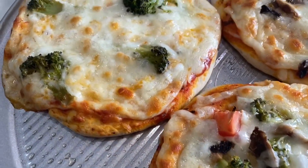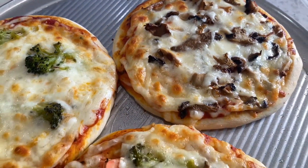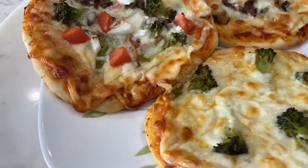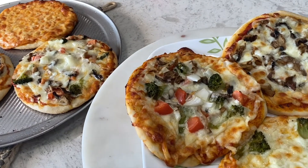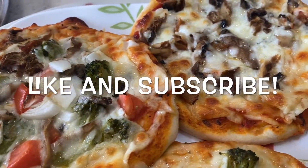As you can see, the pizza is nicely golden brown. This is a foolproof recipe and I'm sure the kids will love it. If you enjoyed this recipe, make sure to give my video a like and subscribe to my YouTube channel. Do give this recipe a try and let me know how it was in the comments below. Thank you for watching and see you in my next video.